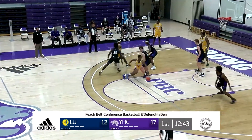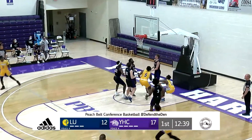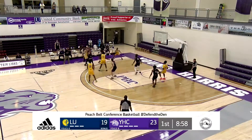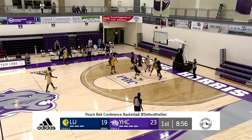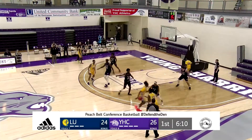Top of the key is Robinson. Dribble penetration, there's that rim protector, but they stay with it defensively. And the ball's on the floor, one on the shot clock, they're going to get a three off and it bounces in. It's hit a three ball.